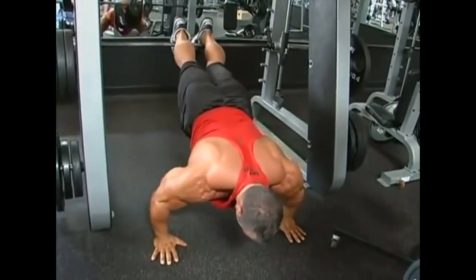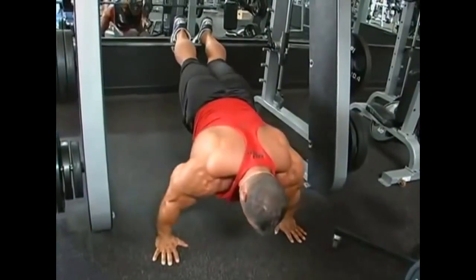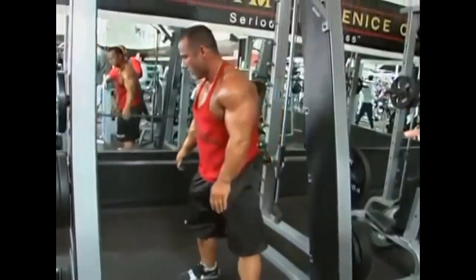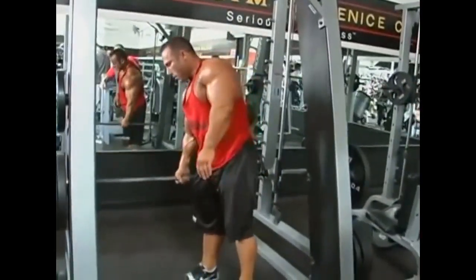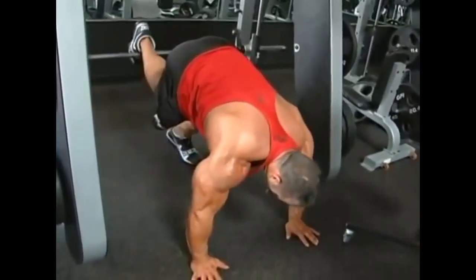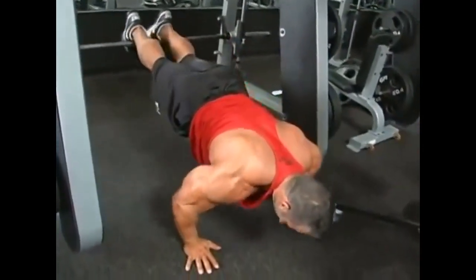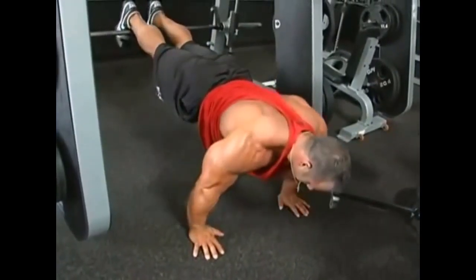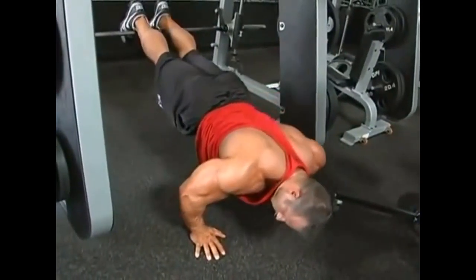This is a great way to do drop sets with your own body weight. Since you can't change your body weight, you can change your position. From the decline position, each time he lowers the bar, he's going to have less of his own body resistance making the exercise easier. That allows him to continue the set even after he reaches muscle failure.